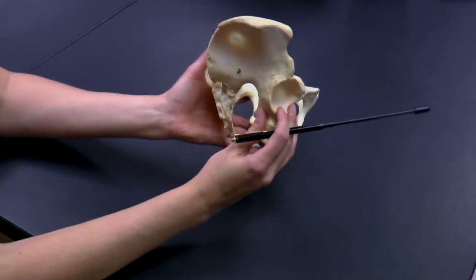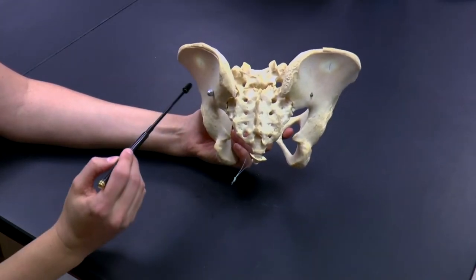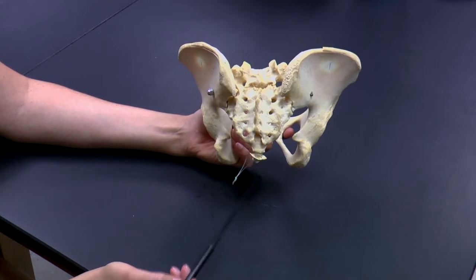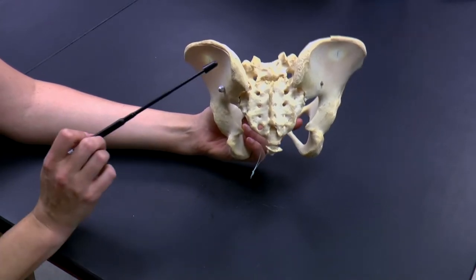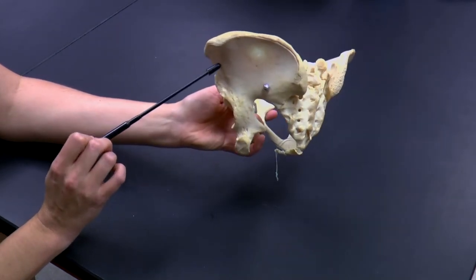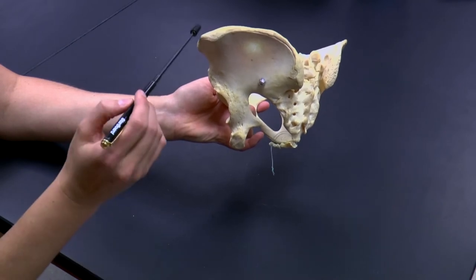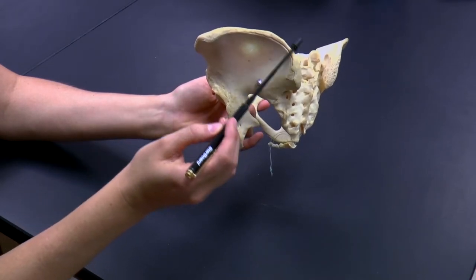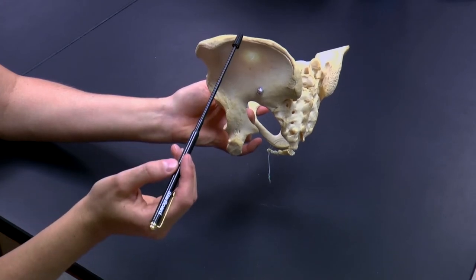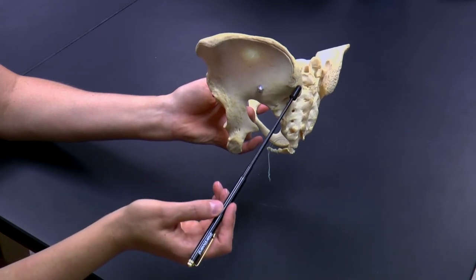Continuing to rotate the pelvic girdle to look at the back part — again here you can see our coxa, our sacrum, and our coccyx. Looking at the back part, you can see what's known as the ilium. This forms what's also known as the iliac crest, which is an important attachment site not only for muscles of the back but also muscles of the buttocks and the back of the thigh.